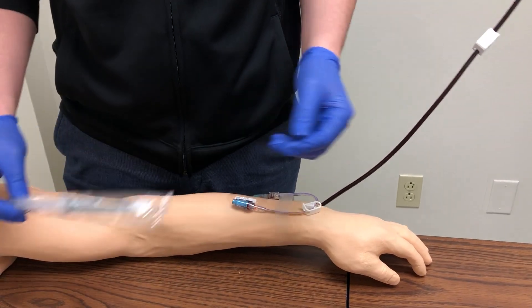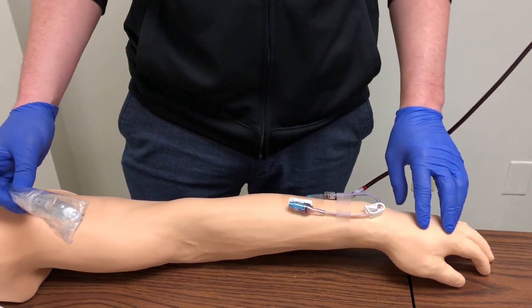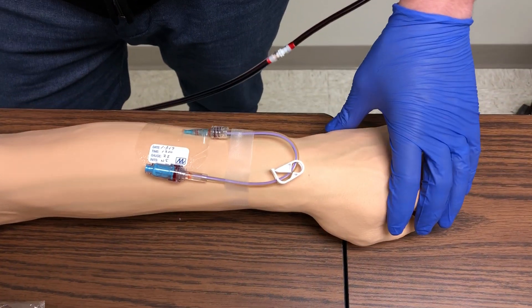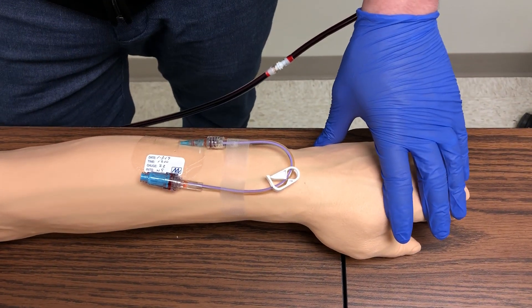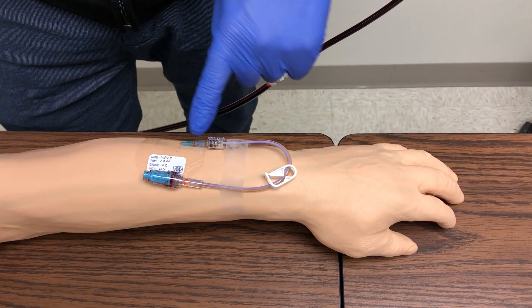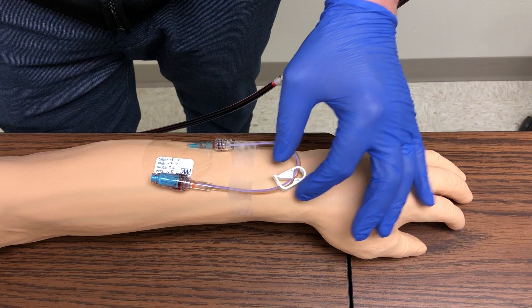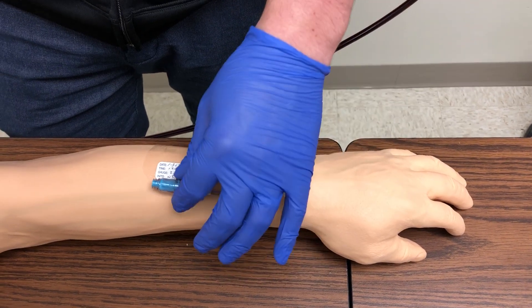We're going to do a demonstration on a saline flush for a saline lock or IV lock. This is what you should be looking for when assessing an IV to perform your saline flush. You're going to have your IV catheter here connected by the J-loop with the lock connected and your injection cap.